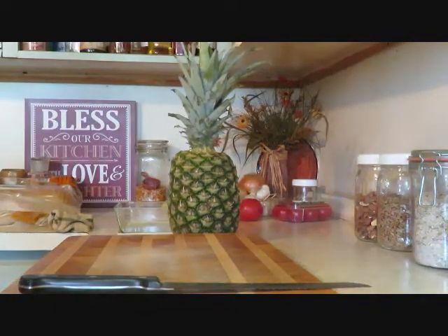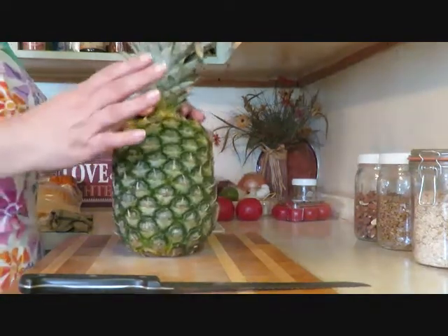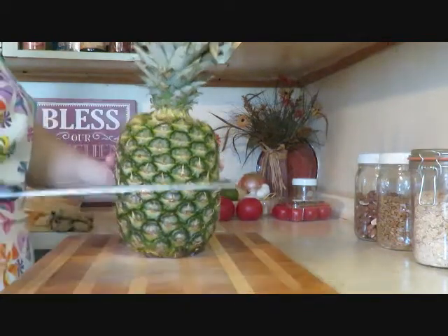Hi guys, it's Debbie. Welcome to my channel. Today I'm going to show you how to cut a pineapple and lay it out on a platter for a picnic or a party or whatever. So the first thing you do is you want to cut your top off.